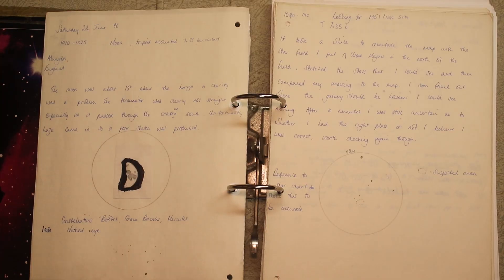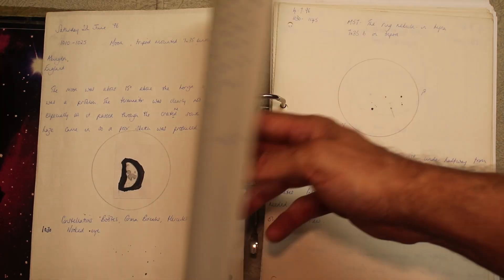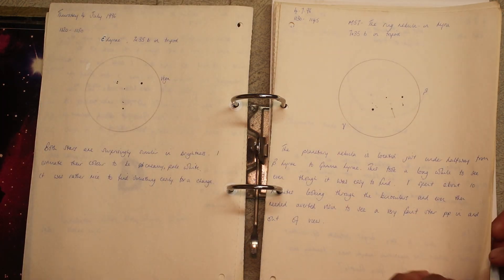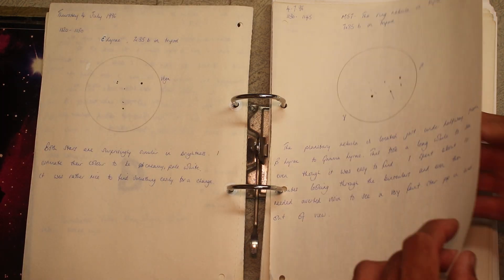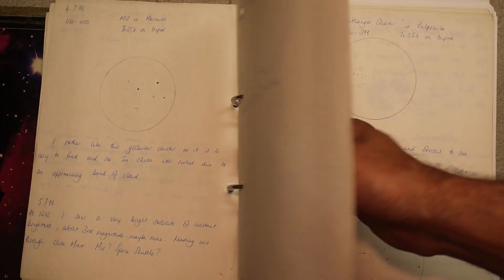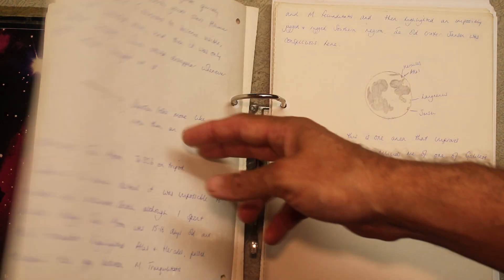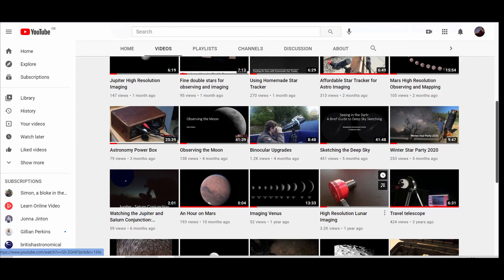I started observing with binoculars back in the day — that was all I could afford — and I had an absolute blast sketching deep sky objects, exploring the moon, watching the moons go around Jupiter. Great fun. I still enjoy using binoculars to this day and they're still part of my regular setup. I've also made a video about my 100mm APM binoculars.